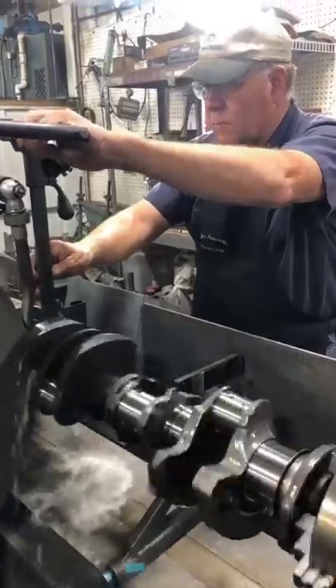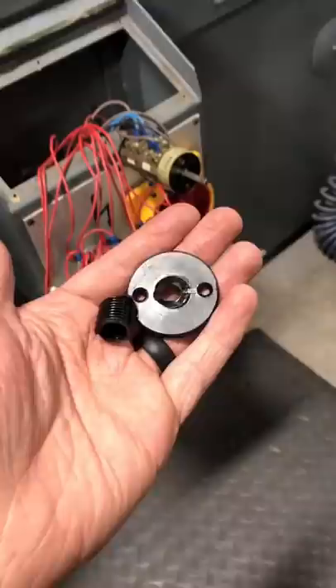The crankshaft grinder is easily the most expensive machine in the shop, and as such, repairs have always been costly. A few months back, we broke the plastic piece that mounts and supports the two-speed switch for the headstock motor to the control panel.